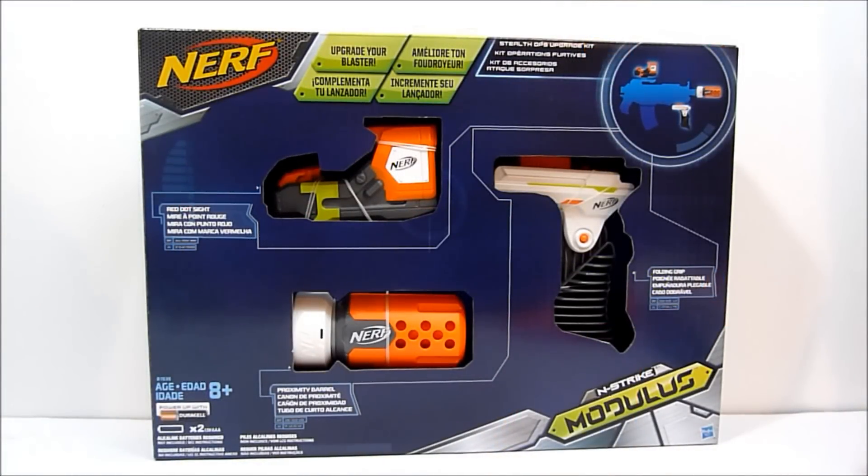What's going on guys, Rabe here and today we're taking a look at the Nerf N-Strike Modulus Stealth Ops Upgrade Kit. This is one of the four new upgrade kits for the Modulus system, the new blaster system from Nerf, and of course this is the Stealth Ops.